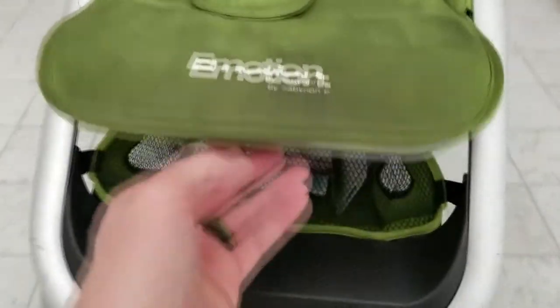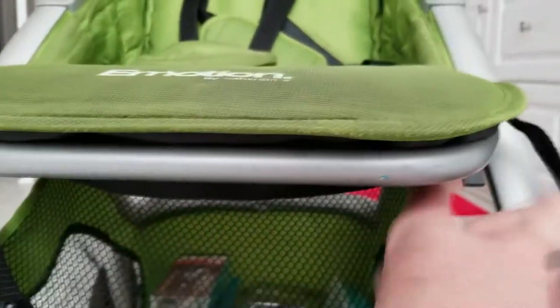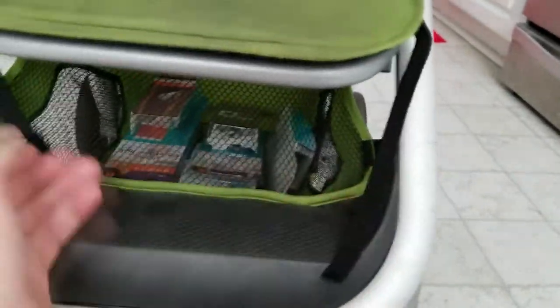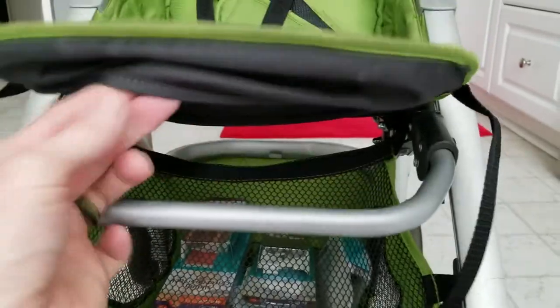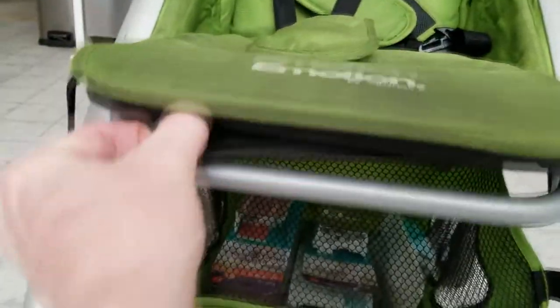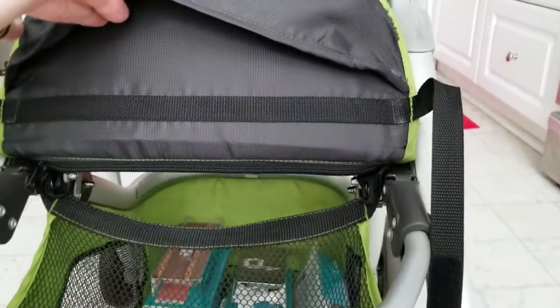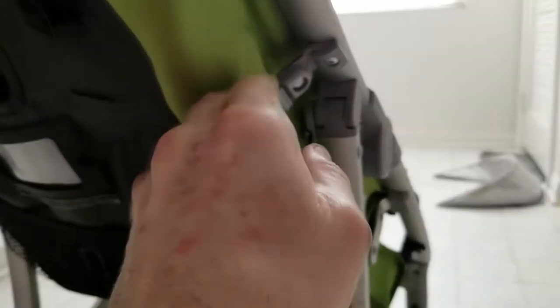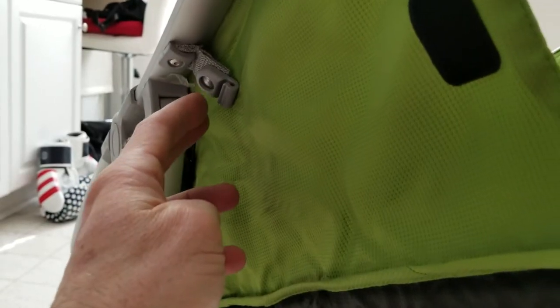Come around to the front — underneath you're going to see a little velcro strap here and here. This pad should actually be over that bar, so you're going to have to remove it from the bar to expose it. Then come around to the back side where we need to remove these clips — probably going to have to use two hands. There we go, on both sides.